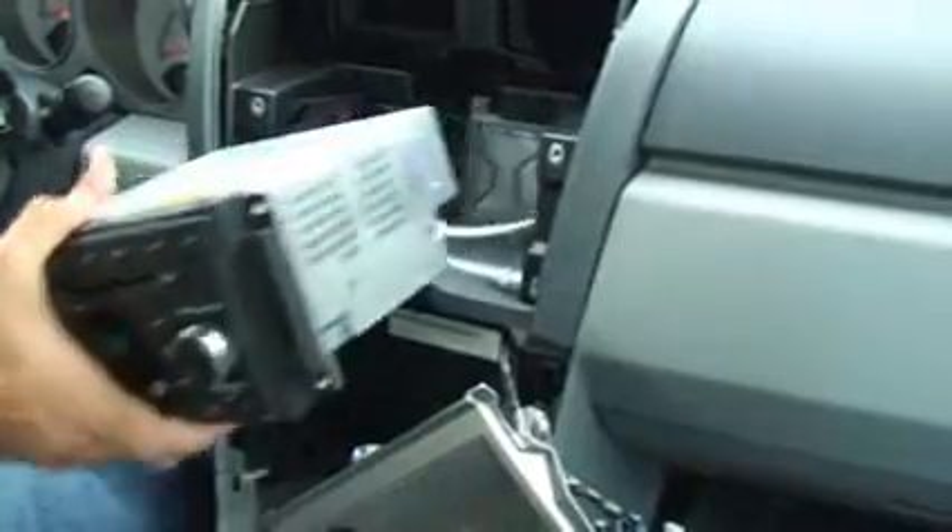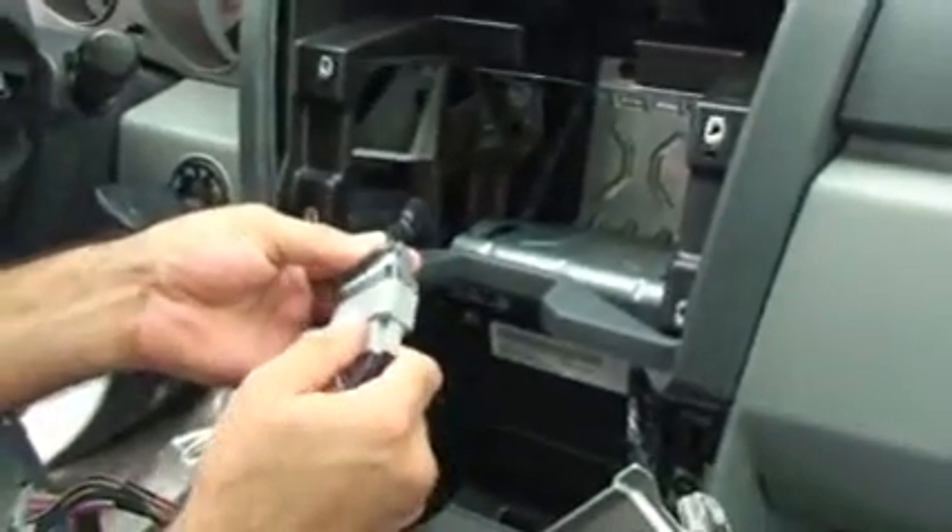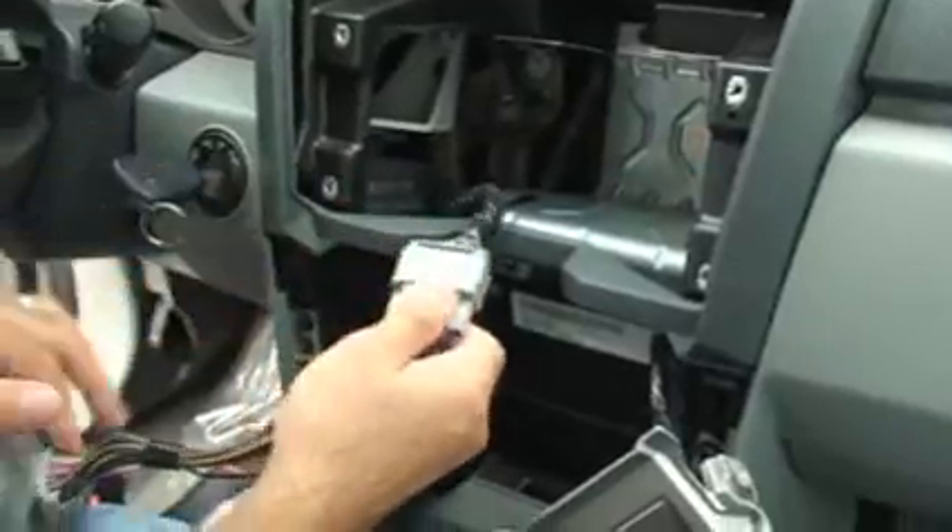Just pull the radio free. With the factory radio out, we're now going to install the MyGIG radio with the MyGIG lockpick in place.